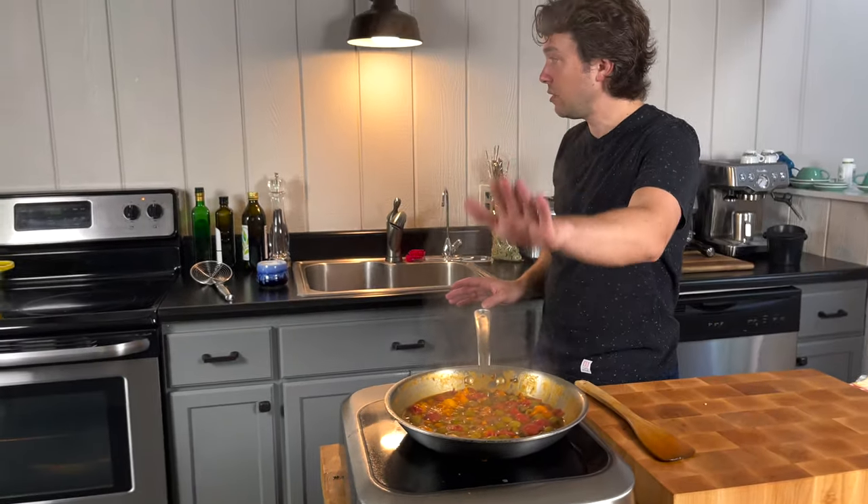I'm just going to lower this to keep it warm. At this point I'm waiting four more minutes for the pasta, and we'll do the last minute of these two things coming together as one.